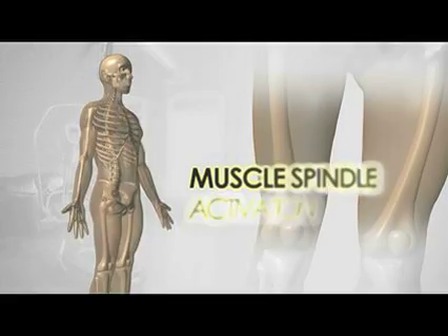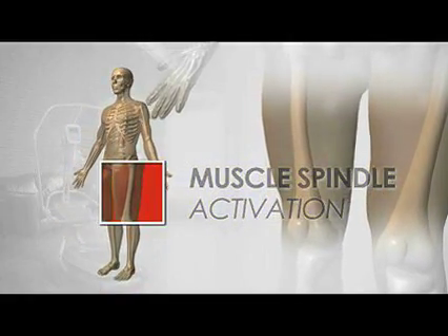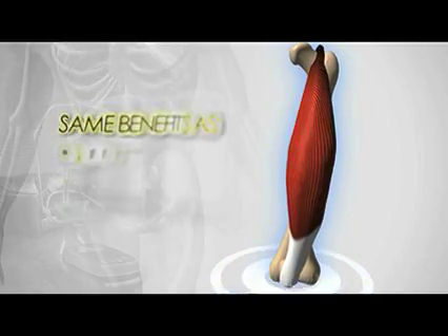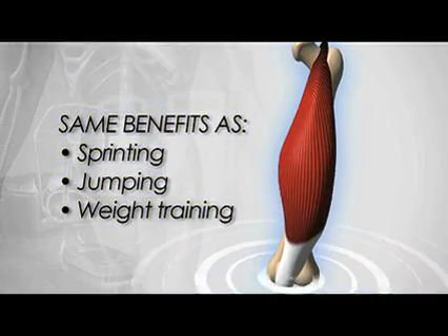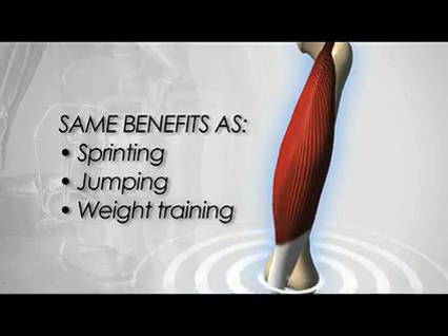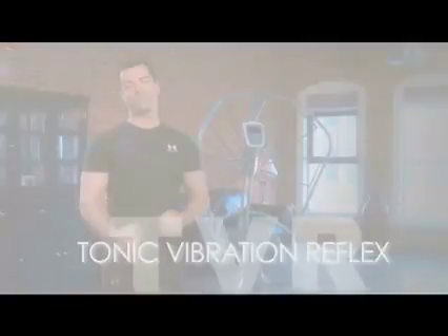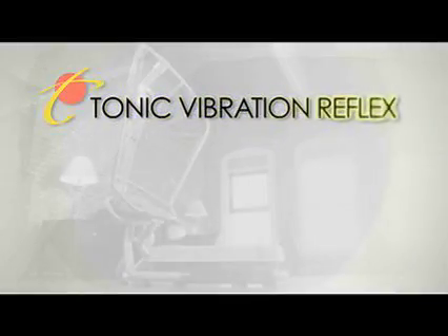So how does vibration training work? The iShape activates the muscle spindle, which is part of the muscle that tells your body that you're about to exercise. Through vibration, it accomplishes the same spindle stimulation in the muscle that sprinting, jumping, or explosive weight training accomplishes. This spindle activation is technically called TVR — tonic vibration reflex. There are a lot of health benefits to TVR.